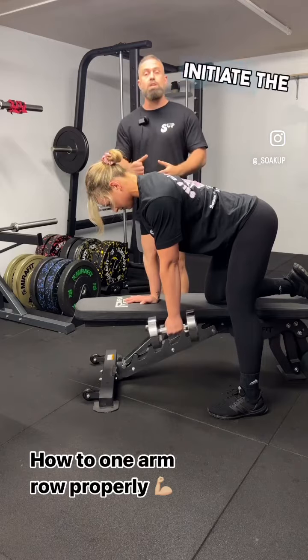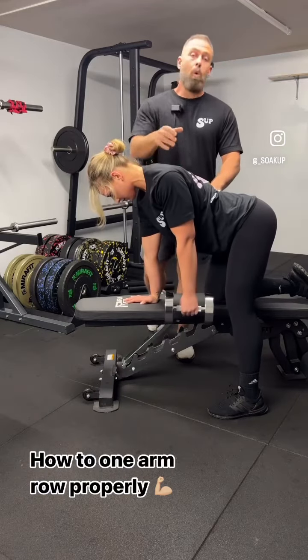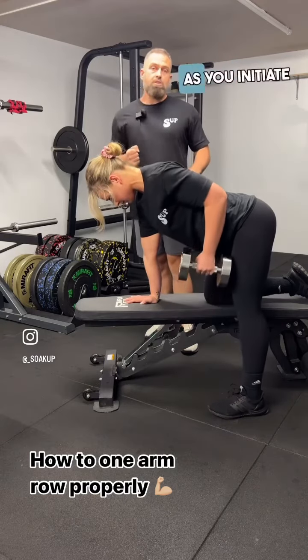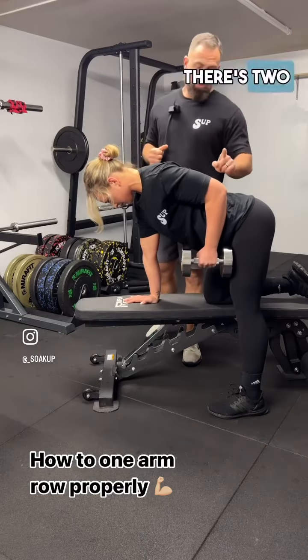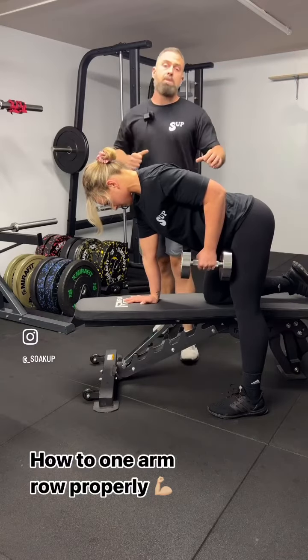So before you initiate the row, we want to see you pulling the shoulder away from the ear, making sure that you lock it in. Then as you initiate the row, there are two considerations: making sure that you keep your elbow tight to the body.